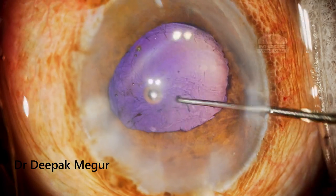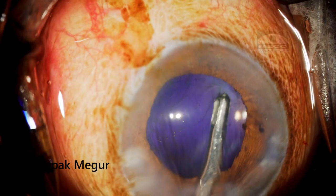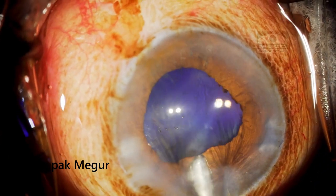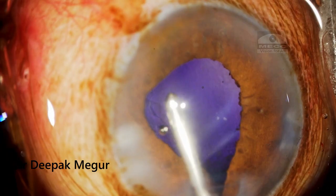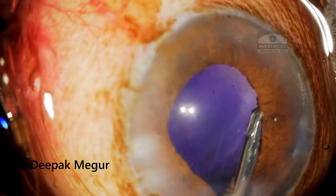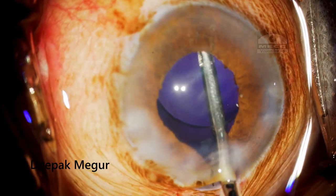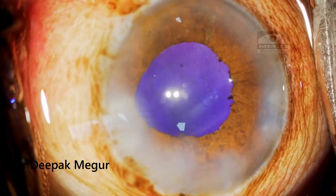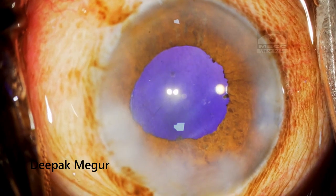In this case, we didn't have any issue with fluid misdirection or the AC getting shallow. The dye in the vitreous is a reminder that once fluid can get in, it can sometimes cause fluid misdirection — but in this case it was harmless. The absence of a red glow itself can be challenging since we are used to performing further maneuvers with a glow present. The lens was implanted without any issue. In the postoperative period, we should understand that it is innocuous — there is no effect on the retina, and the dye gets absorbed within about two days.